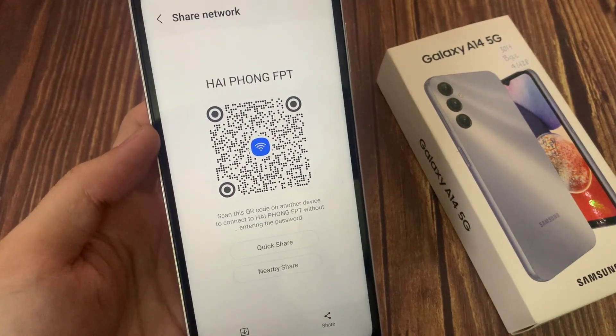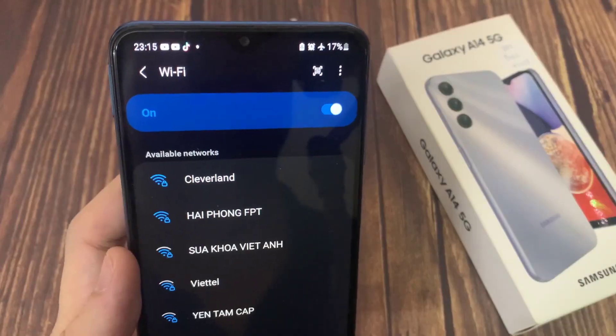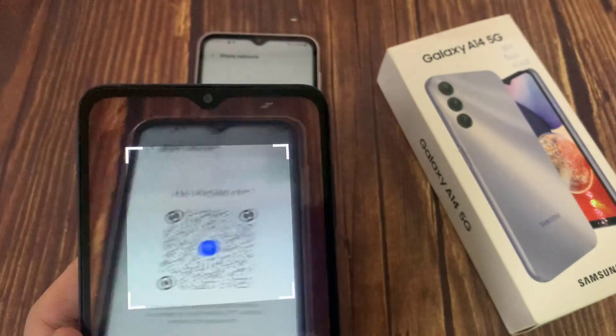Now here you can see — scan this QR code on another device to connect to Wi-Fi without entering the password. I will use one of my other cell phones to connect to the Samsung Galaxy A14 Wi-Fi connection using the QR code.